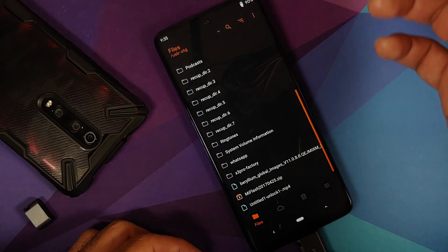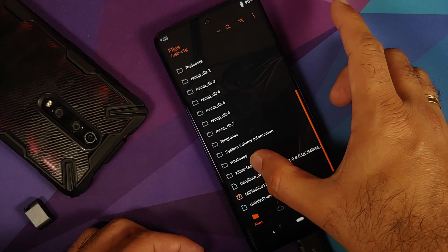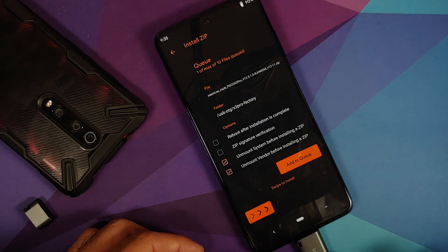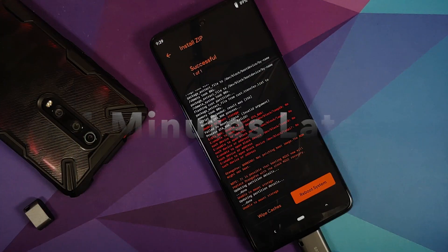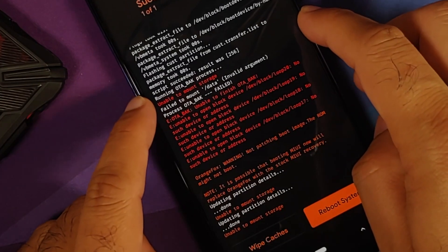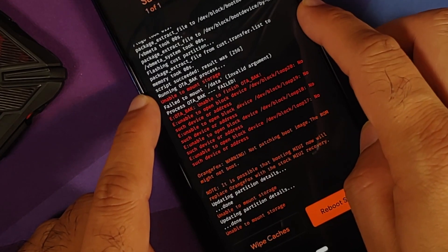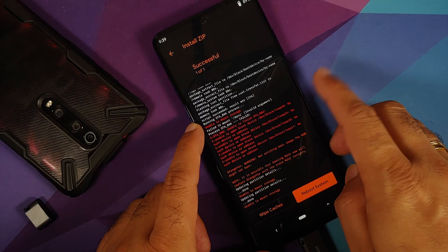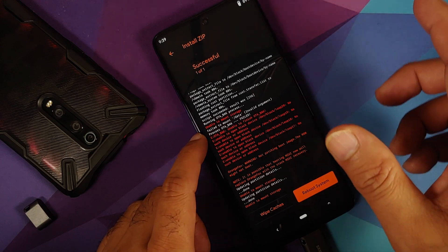Scroll down and navigate to the folder with the Xiaomi EU ROM — in my case the X3 Pro factory folder. Select the Xiaomi EU file and swipe to install. You'll see some errors, but those can be ignored because the main ROM was flashed successfully. The errors are due to the device being encrypted and recovery not being able to access the data partition.